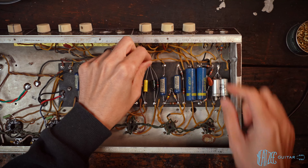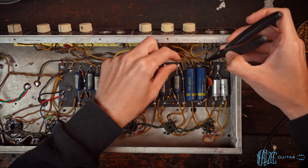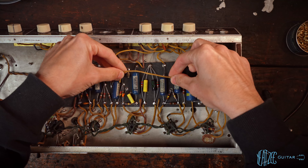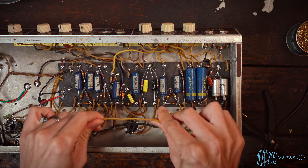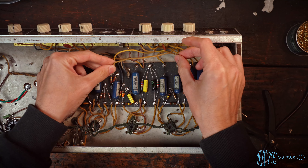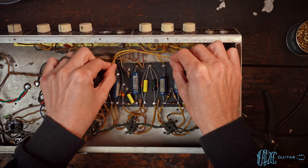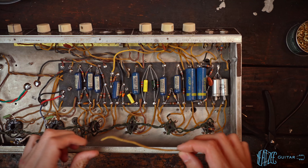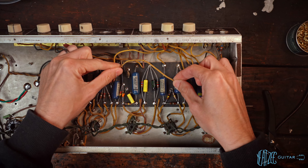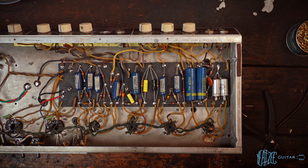So that wire we disconnected in the doghouse should be this wire right here that we've already disconnected earlier. I believe what happened is the previous tech took this — it is an original wire, but it did not originally go there. I think they took it from either this placement, which goes from this eyelet to the middle of the wiper of the treble pot. Or there's also a wire the schematic shows going from here to here. So we're going to use it for that purpose, because we've already replaced this one with a new fresh wire.